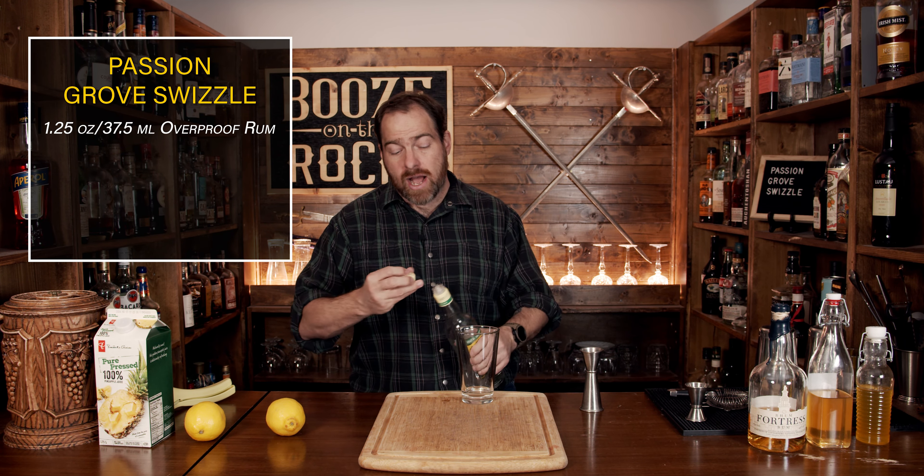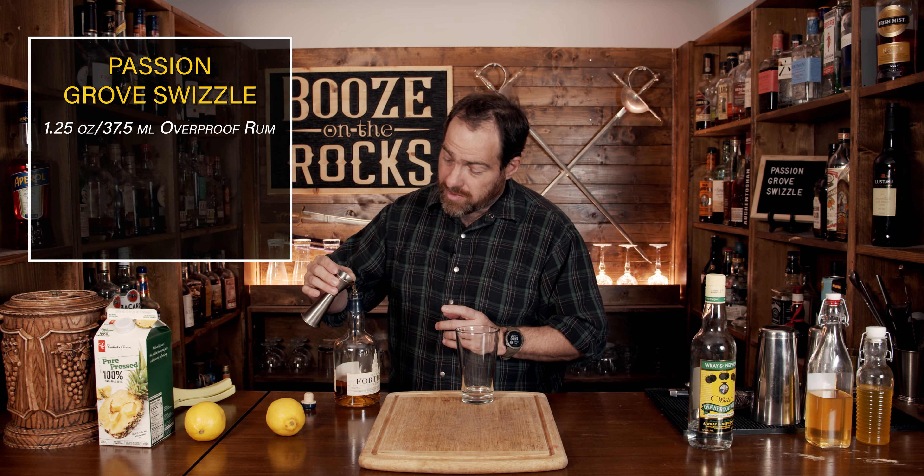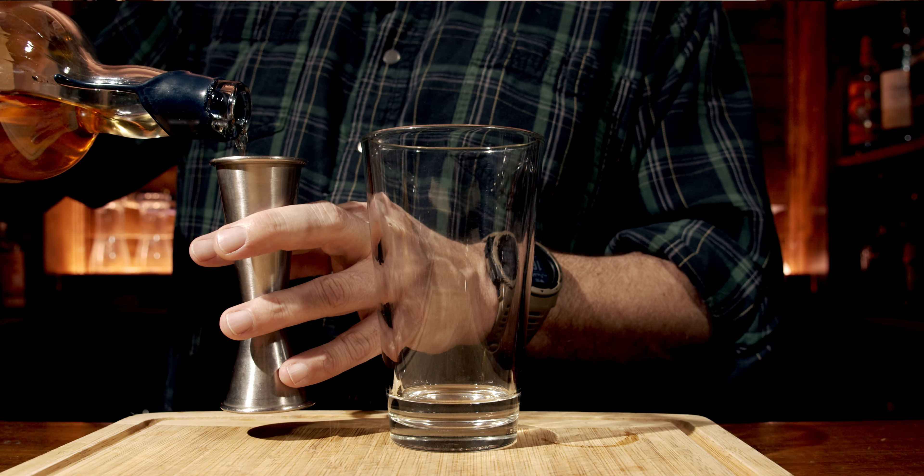Your next ingredient is your Fortress Rum. Now the recipe itself calls for a light rum, and I just chose to use this because I like the flavor of this rum and how it blends with the other, because they work really, really well. I just wanted to keep that Jamaican funk without having other flavors co-mingle and make adjustments to it. We'll use a total of an ounce and a quarter, which is 37 and a half mils.